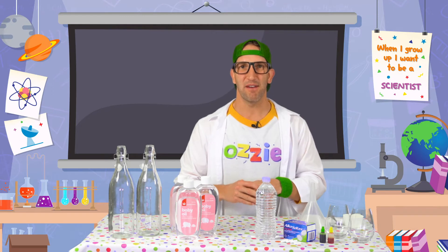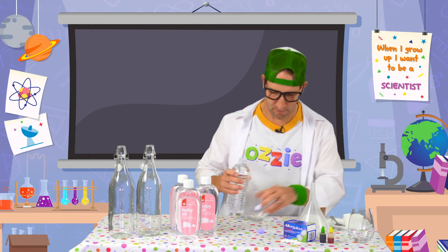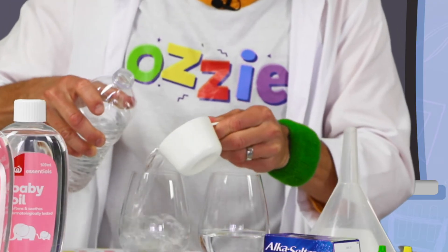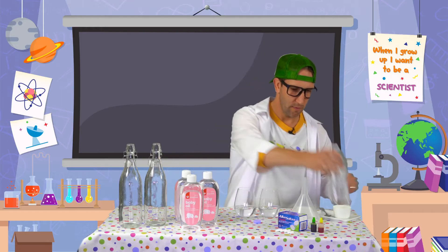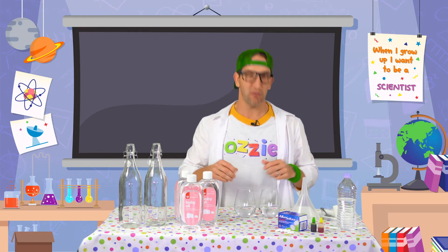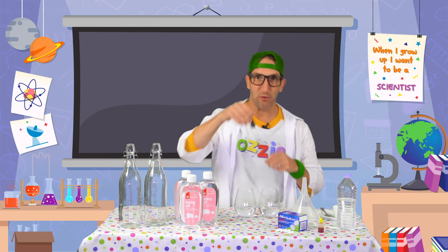So let's make a lava lamp. To begin, we're going to measure out half a cup of water into our glasses over here. So we've got our half a cup of water in our glasses, and then we're going to add the food colouring. Whatever colour you like, we're going to add five drops of that colour into the glass. I'm going to start with green.